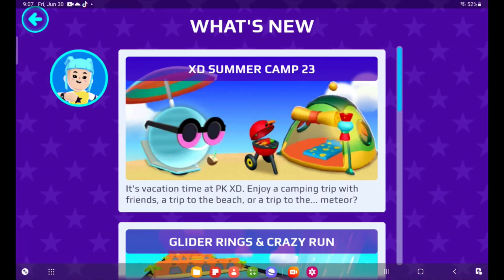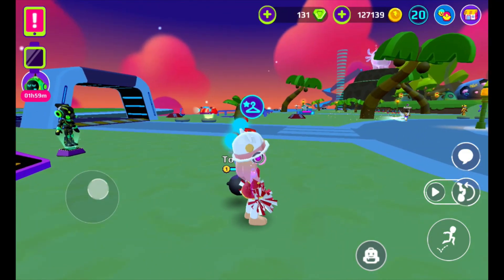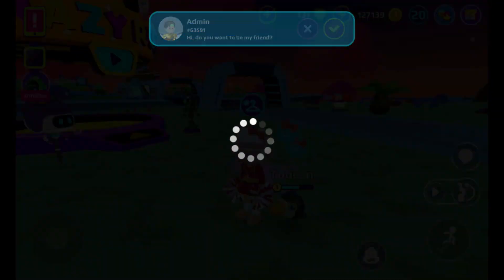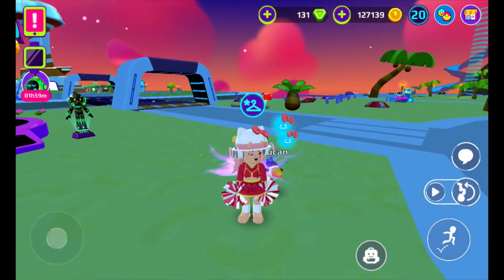Hey, this is Isabella as usual, and there's a new update called XD Summer Camp 23. You may think that you go straight to the beach and try getting them, but the stand is not working.